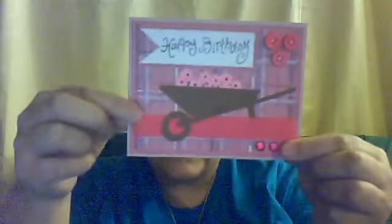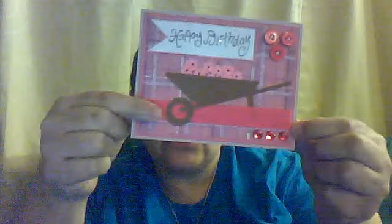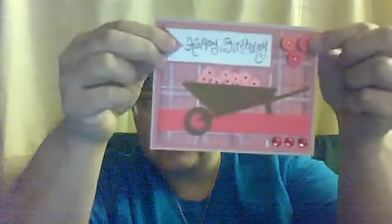And then I have pink ribbon, and then I have three rhinestones down here in the corner that are pink, and three buttons up here in the corner that are pink. And I just used the sentiment, happy birthday, as the theme for my card. And there's just a brown wheelbarrow with little pink flowers in it.